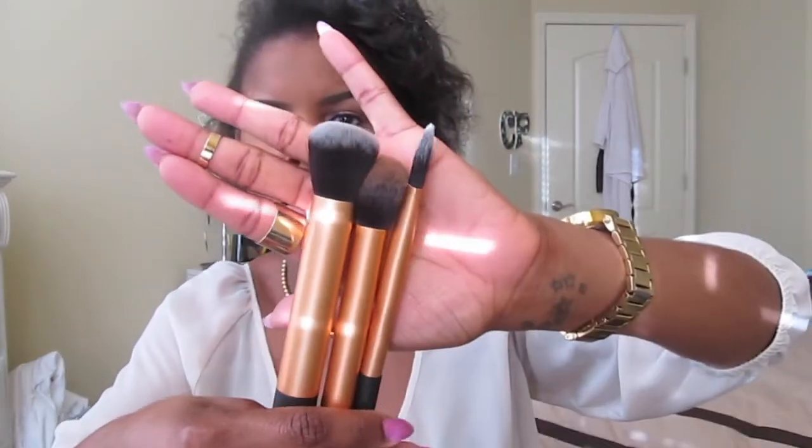Next is another Real Techniques brush — this is the Pointed Foundation Brush. I used to use this a lot for my under eye concealer, but I find that the bristles are really prickly and they hurt. So now I use it with my Milk of Magnesia primer. I'm pretty sure I got this brush, and a couple of others, as part of a set — the gold handled brushes.